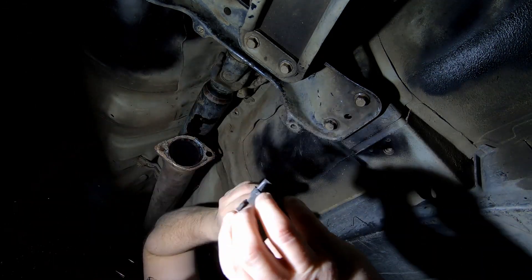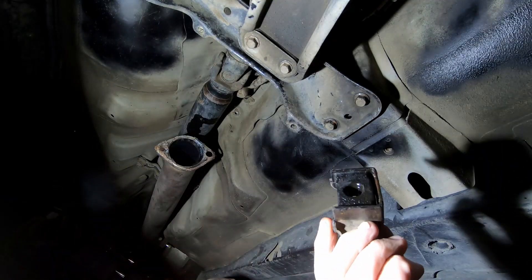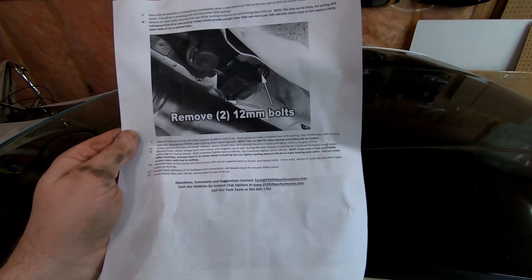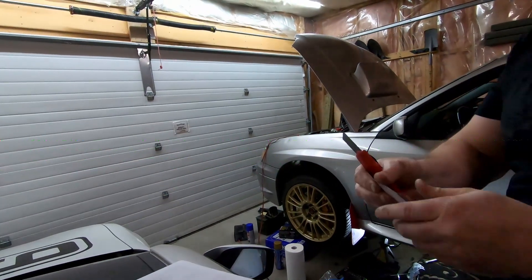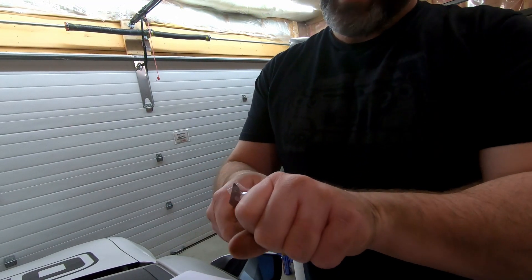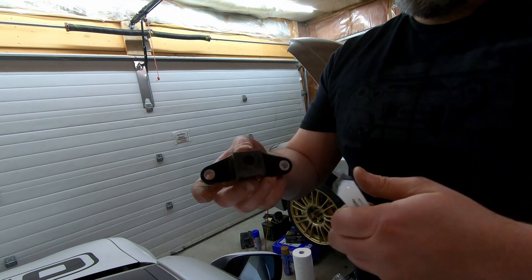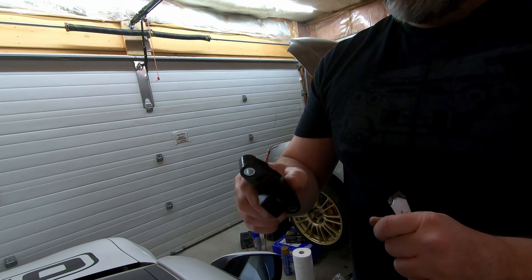We got it off — wow, you can see the cracks on this thing! The Perrin instructions say now that we've got that off, clean off the rod and apply grease to the rod. It says to lube the shaft before putting this in, and then the Perrin logo needs to be pointing down. The shaft's going to go through there and then there are new bolts that'll go in.